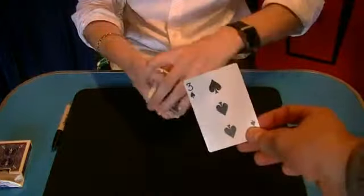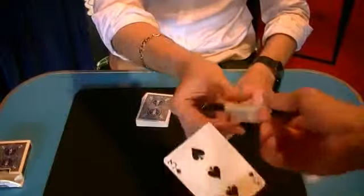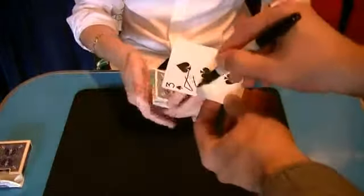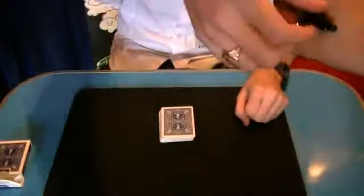Happy with that one? Take that card and sign your name across the face of the card for me, please. Thank you, I'll take the pen, thank you.